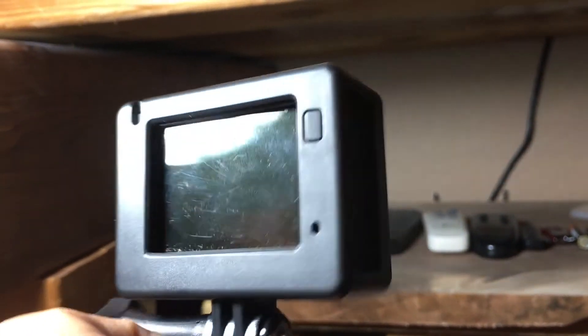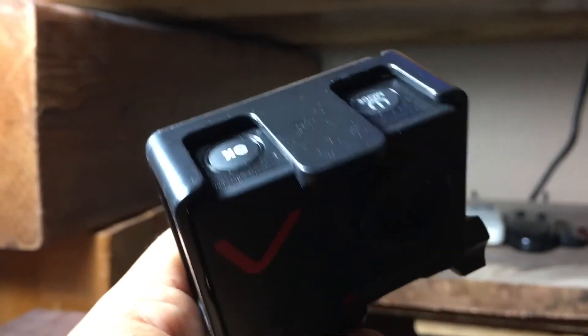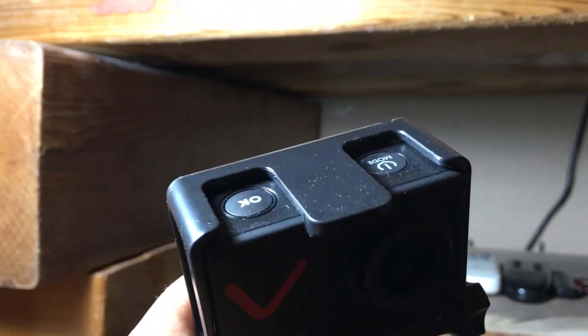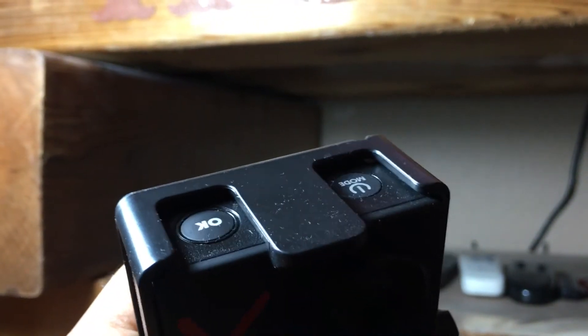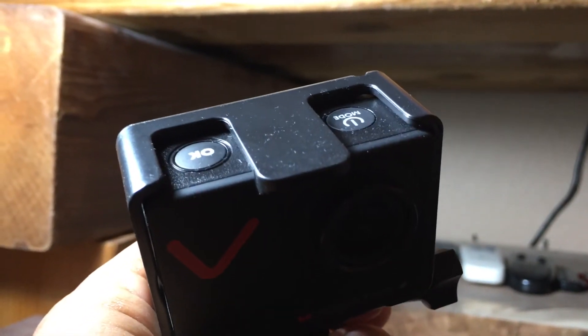The buttons and options are pretty easy to follow. You basically turn it on in mode one, and then you can start recording if it's set to instant record mode. To stop, the lights will light up on the back and you push the OK button again to stop recording.